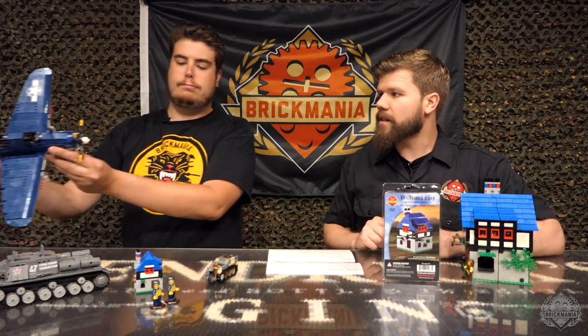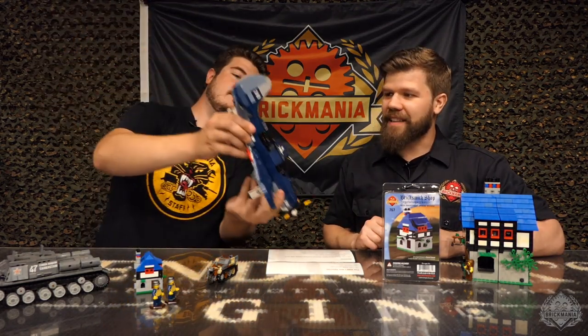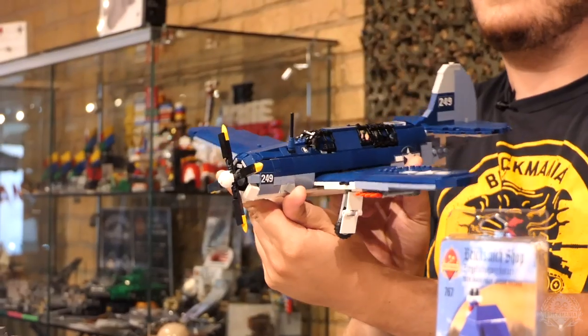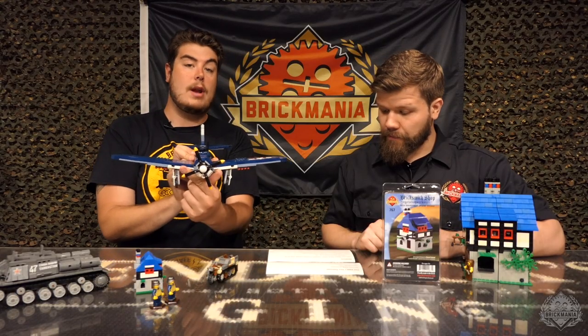We're going to do a quick flyby — just a little sneak peek here. This is the SB2C Helldiver. You can take a look at that. That'll be out sometime next week.